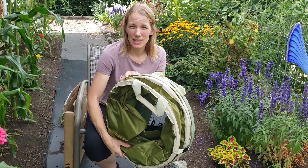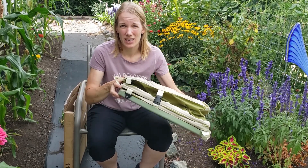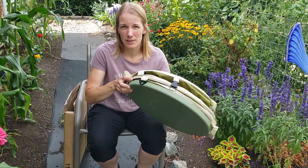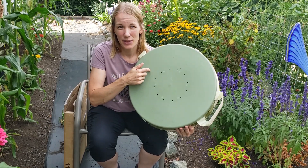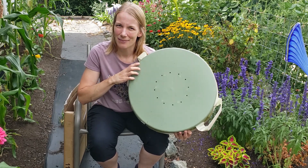Right away it's already in its collapsed state. It's supposed to be around four inches in height when collapsed. I'm already loving this hard bottom — that'll be great for dragging around my gravel paths. Let's open it up.